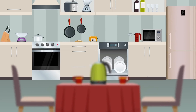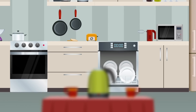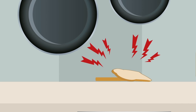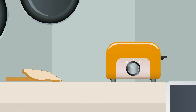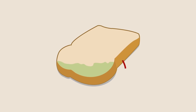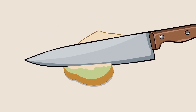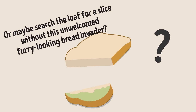Imagine you're running late for work or school, as always, right? But you've gotta whip up a quick breakfast before you head out the door. There's no milk to make a bowl of cereal, but you do manage to find half a loaf of bread in the cupboard. Throw it in the toaster, slap some butter and jelly on it, and you're good! But wait — what's that green stuff on the crust? Mold! It's only on one little corner, so maybe you can just cut that piece off and eat the clean part, or find a slice without this unwelcome furry-looking bread invader.